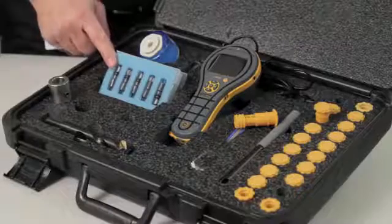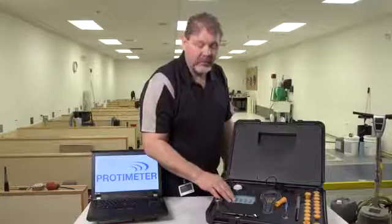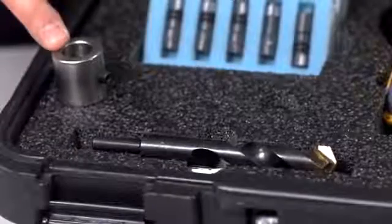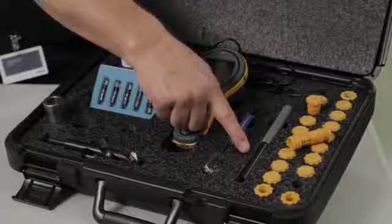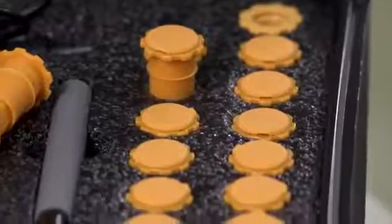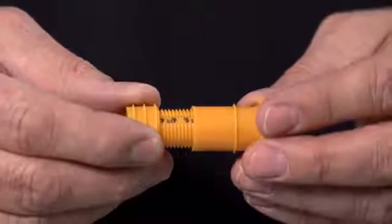In the kit comes a packet of 5 NIST traceable humidity probes for measuring humidity in the concrete floor. Also in the kit comes a drill and a drill stop to make sure you drill the hole to the correct depth. A wire brush for cleaning out the hole. This tool called the extractor tool for removing and inserting the humidity probes in and out of the sleeves. The kit also comes with 20 humidity sleeves. These sleeves are fully adjustable so you can adjust them to the depth of the slab.